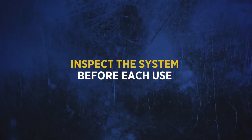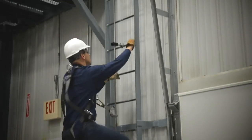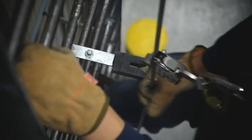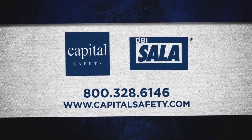Inspect the system before each use. To use, simply attach the LadSafe detachable cable sleeve to the cable and climb. If you have any questions on the use, care, application or suitability of this safety equipment, please contact Capital Safety for assistance.